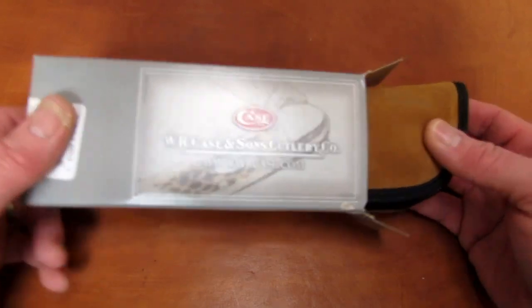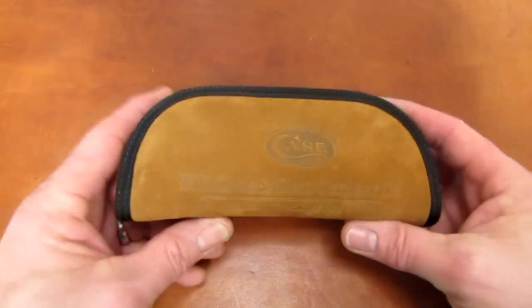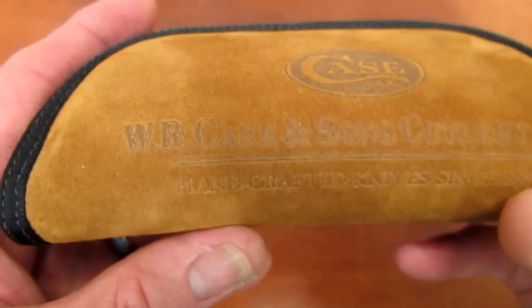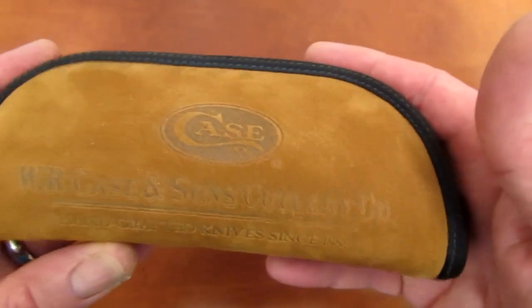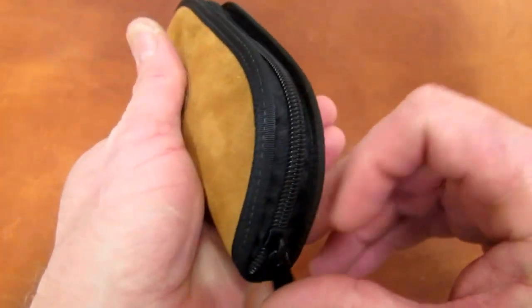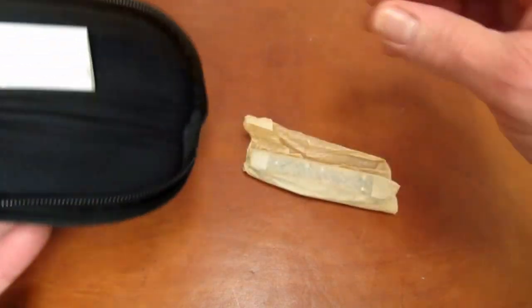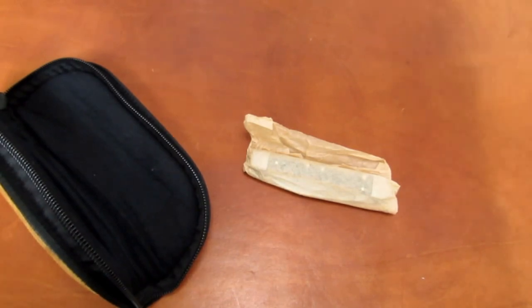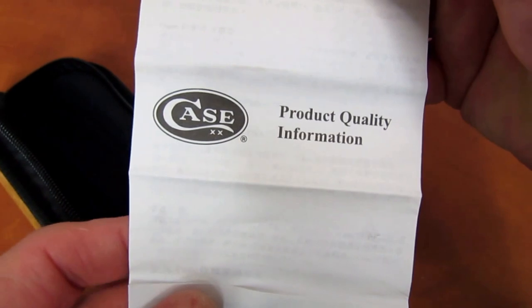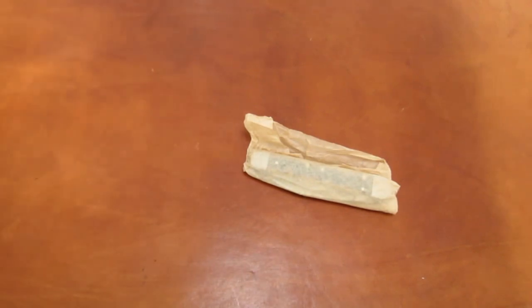That 154CM on the label should give us a clue. We've got a suede pouch — very classy presentation for a Case knife. Inside is a knife wrapped up in customary Case tissue paper, along with Case product information and quality literature. Credit for the 'literature' terminology goes to Bob from Nicetown.